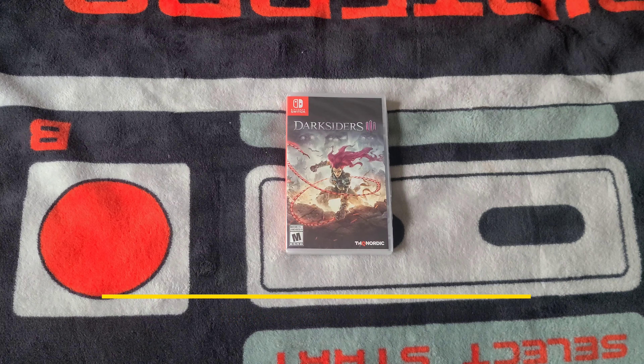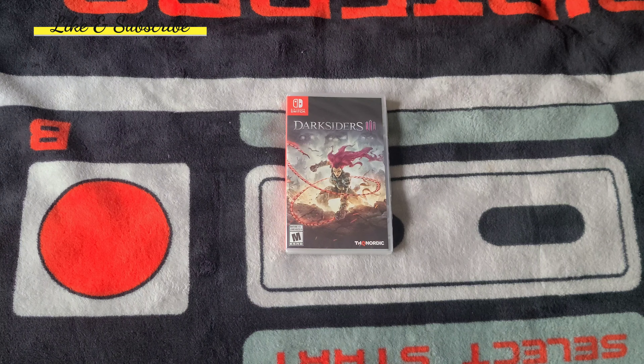We all know that the Darksiders series is an old series — great series, I would like to add. I love the first game. It's pretty cool. I played that one the most out of all of them. And Darksiders Genesis.